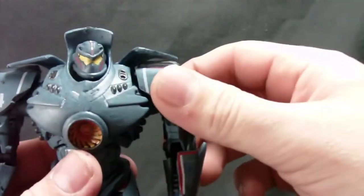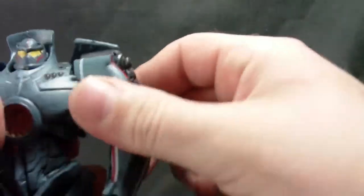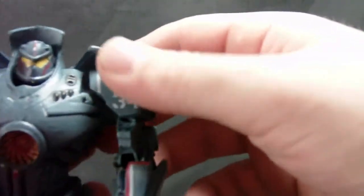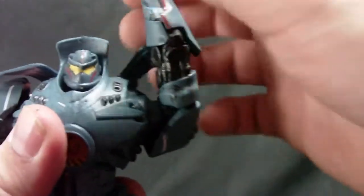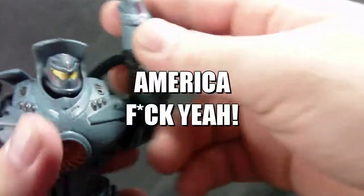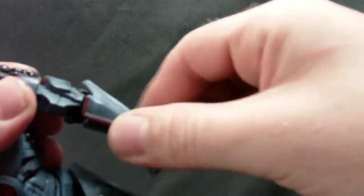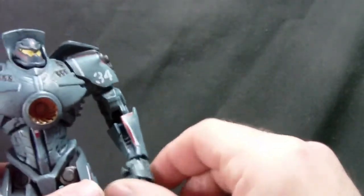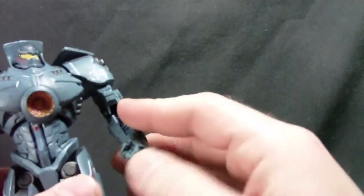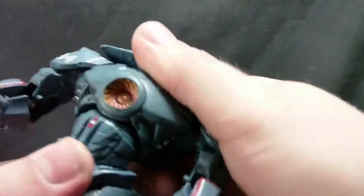It's why I forgive a lot of the articulation shortcomings — because of how well they did the sculpt. Ball socket on the head like I said. Ball socket shoulders that are still a little hampered by the armor cowling, but thankfully these are bendier so you can still pull the arm back. Hinges in the elbows, but that's it — no swivel, which I would have liked to see. Ball sockets in the wrist with a pretty good range, and a nice ball socket in the chest area.